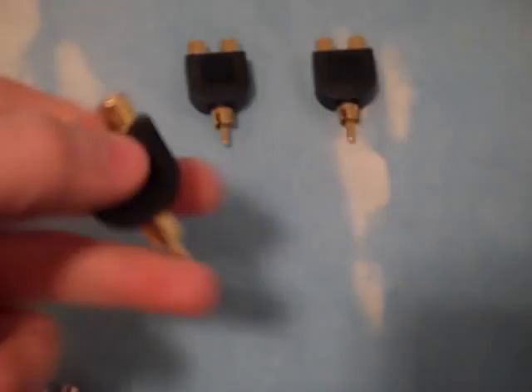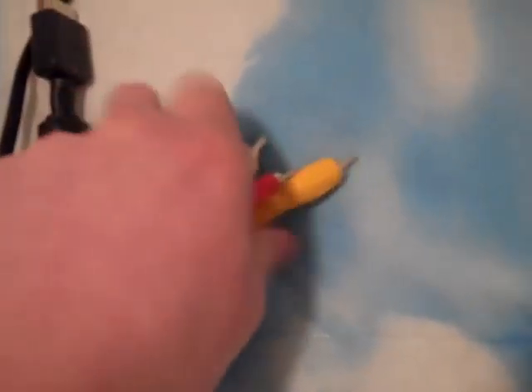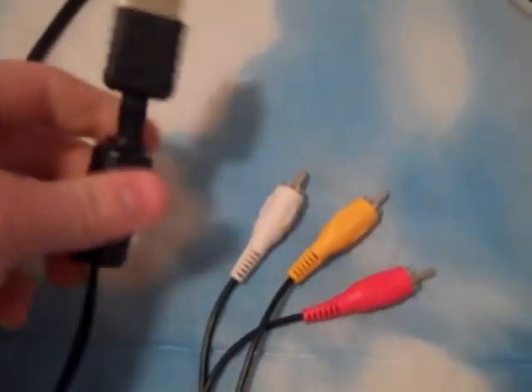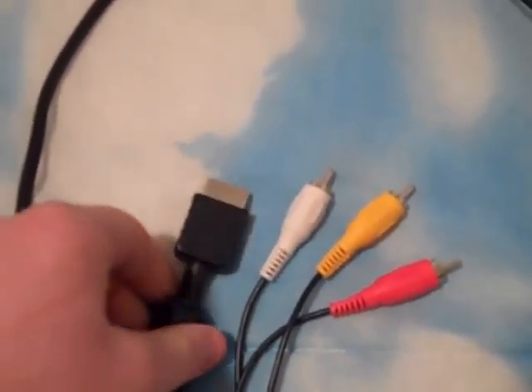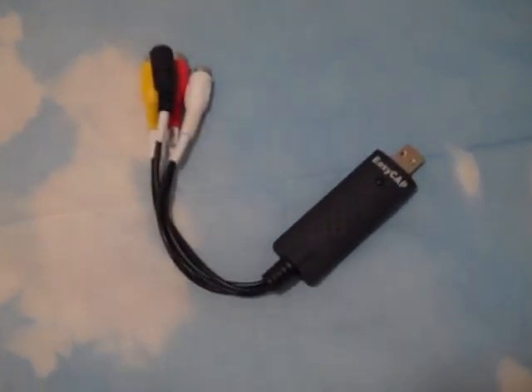It's the EZCAP DC60 Plus inside, regular EZCAP obviously. And the yellow, red, white, and the S-Video, an extension cable. And inside this little thing opens up — your regular software that comes with it, and the directions which mostly none of you guys use. So that's it.